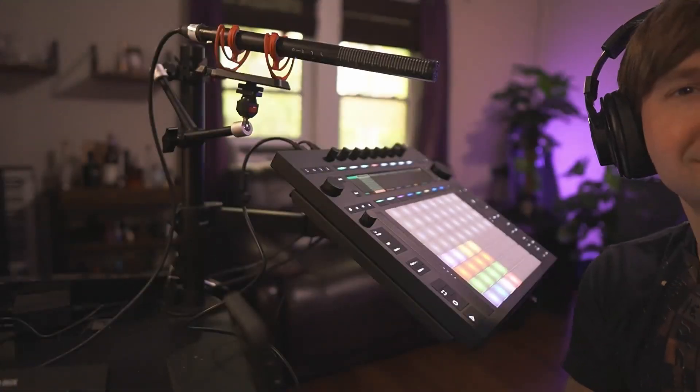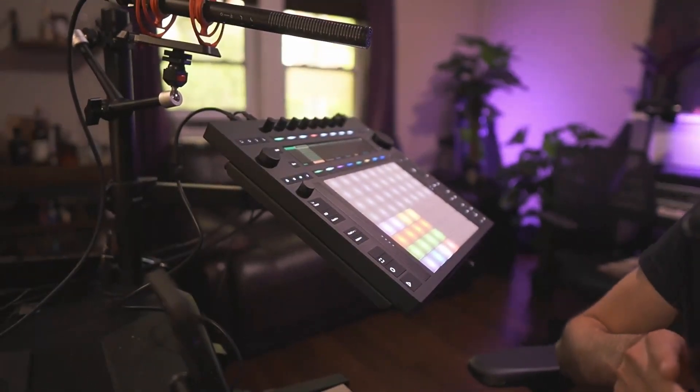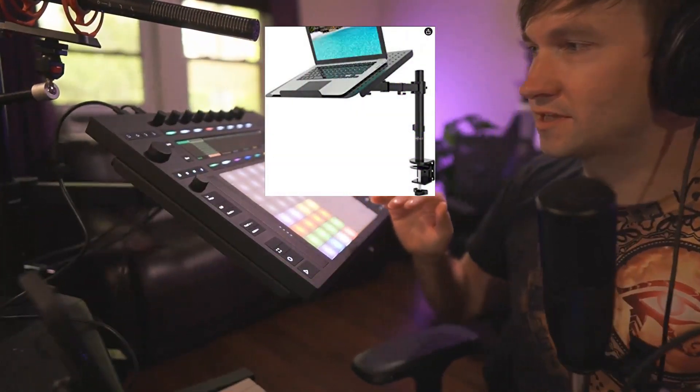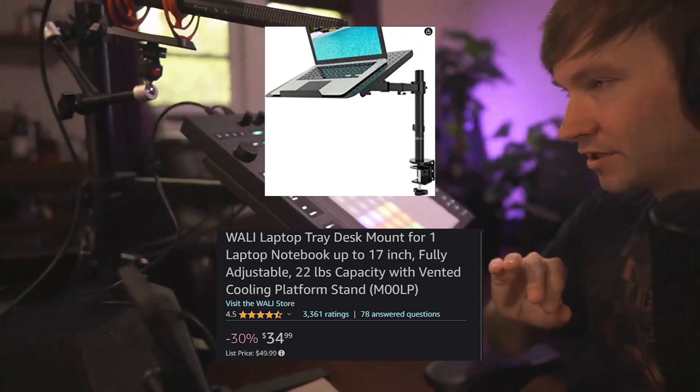About five, now maybe ten people have asked about this cool push stand. It's great for the Push but also good for holding a laptop, different gear like a Boss RC 505, things like that. I found it on a Facebook user forum — happy I found it. It's a WALL-E mount desking tray; I've got the link and info up here.